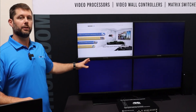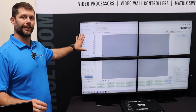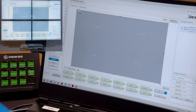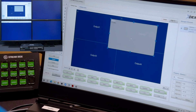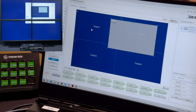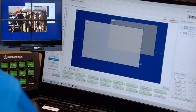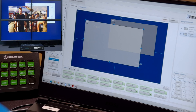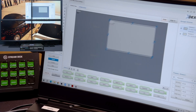Also built in and included is our HTML easy-to-use software. I'm accessing it over Google Chrome through a browser. I can grab an input window, resize it very easily, move it where I need to, and drop another source on here. Here's my Roku — I'll resize that. It's accidentally covering my original window, so I can actually change the z-order and put it on the bottom, make it fill the video wall.